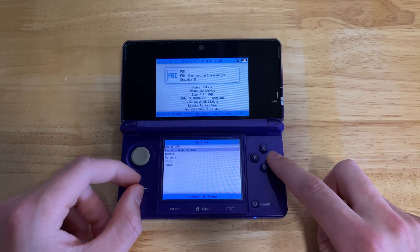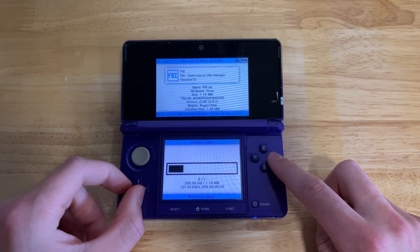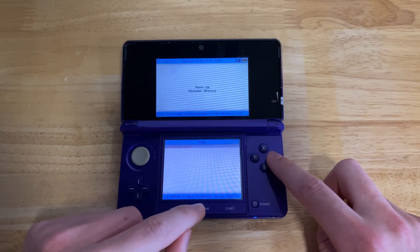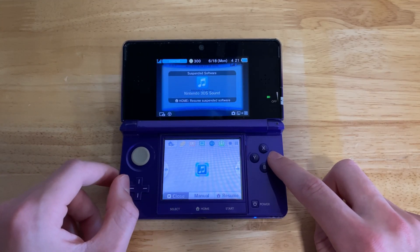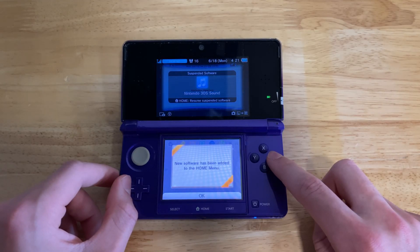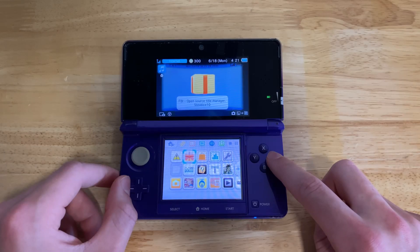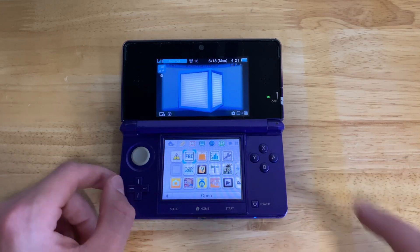There are two parts, so you're going to want to select install and delete. It'll be very quick, and then it'll be installed. Now you can press home because you're done with this. It should give you a message saying there is new software, and once you open it, you're able to install games in the CIA format.